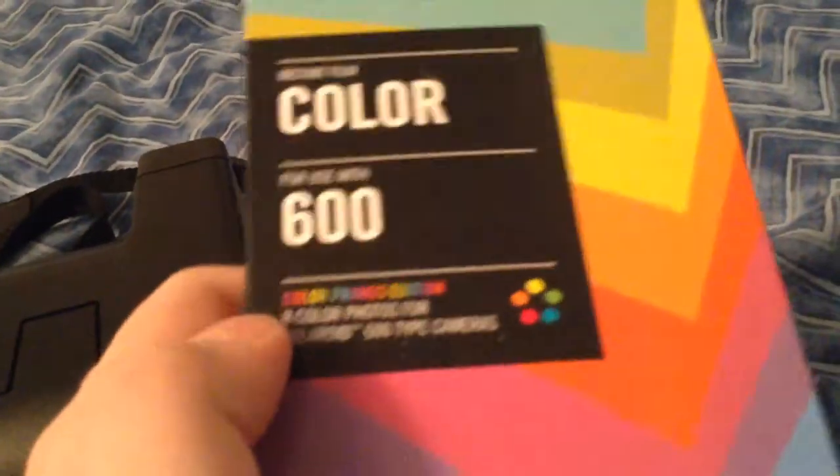You can see the green light — it was on earlier in the video, it just went off — that means the flash is charged. They started making the Impossible Project film, which is very good and costs about twenty to twenty-one dollars on Amazon.